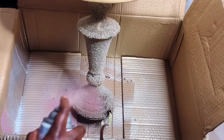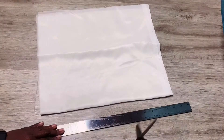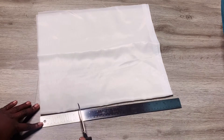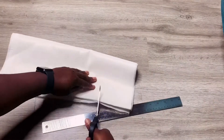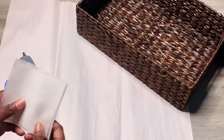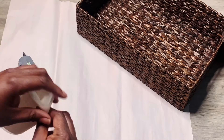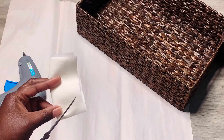I grabbed my spray paint and started to spray away. Next, I measured out four by four pieces of my fabric — that's four inches by four inches. I cut them out, got a stack of the four by four pieces, folded it in half, and then used my scissors to cut a half circle all around.